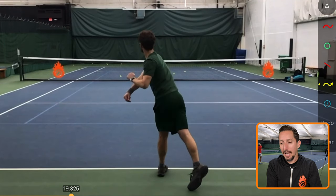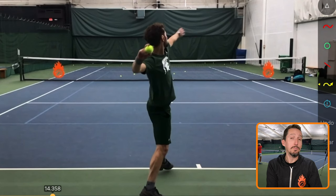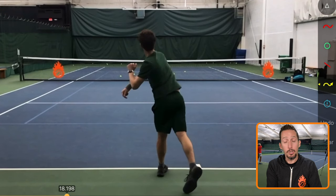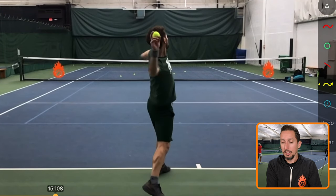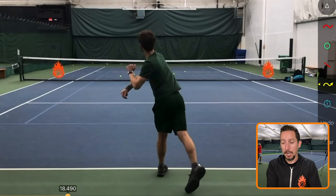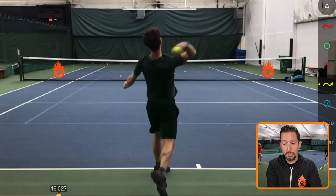So why didn't that automatically translate into his serve? Well, who knows for sure exactly what happened. Somewhere along the line, when he put a racket in his hand, he lost that natural fluid ability to use the big parts of his body and to keep his arm relaxed — which he can clearly do with a ball in his hand. But with a racket, his arm started taking over too soon, going all the way down into his racket drop before his body did anything.